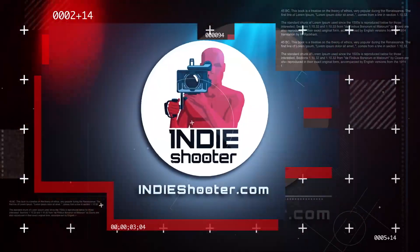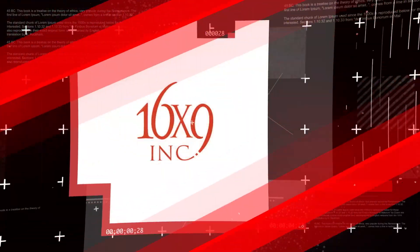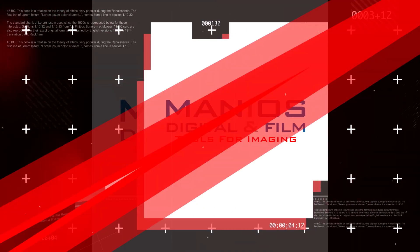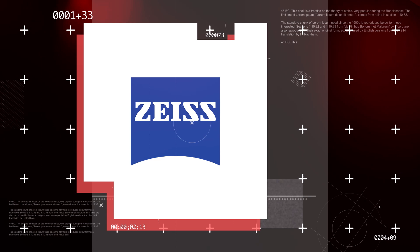Congratulations, guys — it's really awesome. You're watching Indie Shooter's back-to-back coverage of NAB 2019, sponsored by 16x9, Bandpro Film and Digital, JBC, Manios Digital and Film, Panasonic, Sigma, and Carl Zeiss.